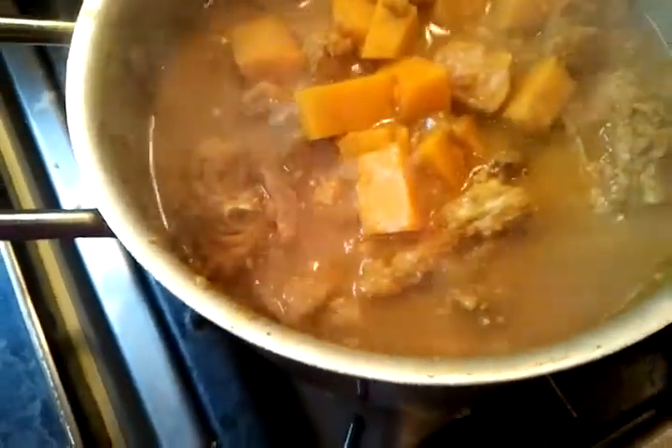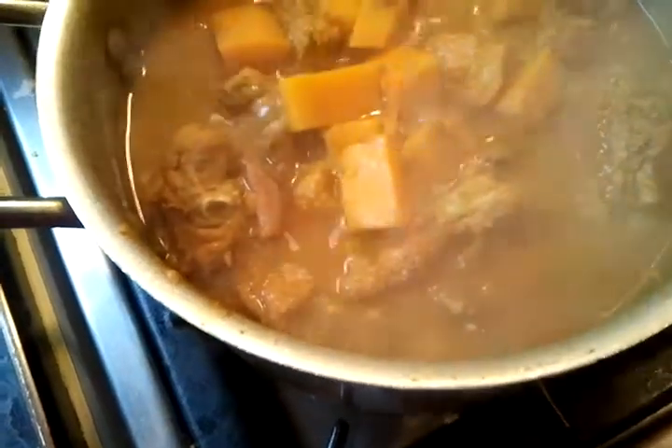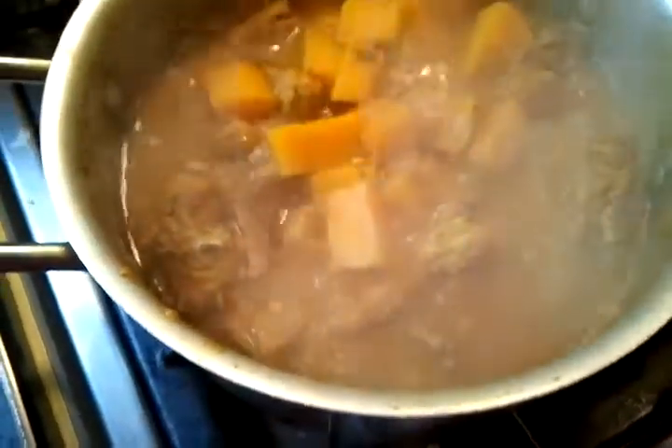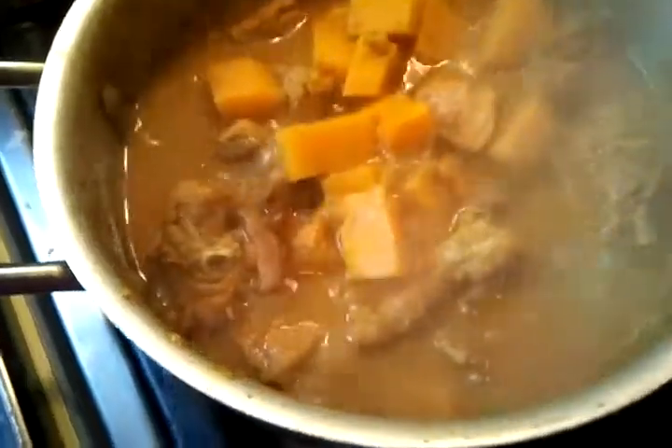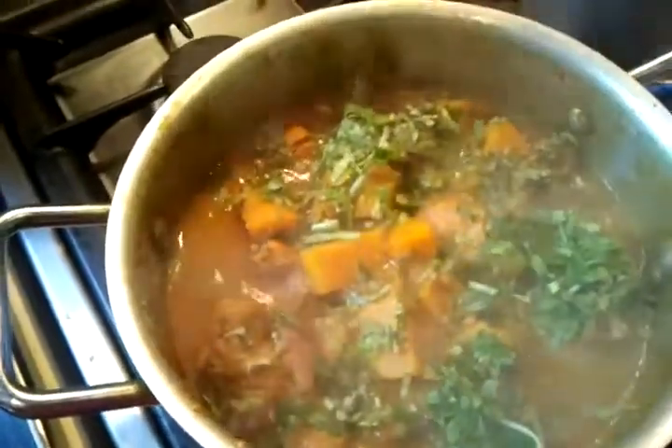Hi everyone. This is the final stage of our butternut squash chicken curry. Now we are going to top some coriander and mix the coriander in.